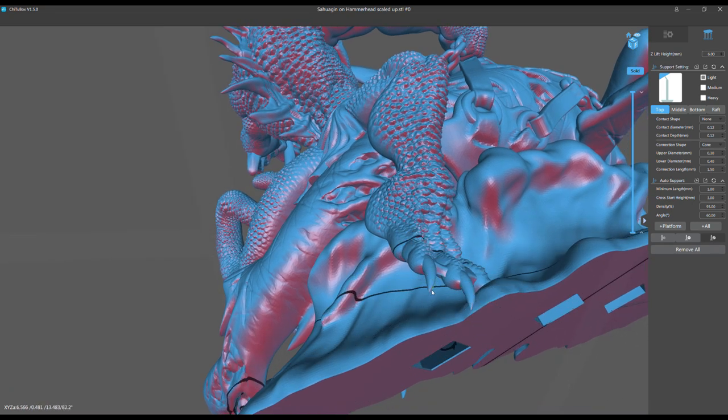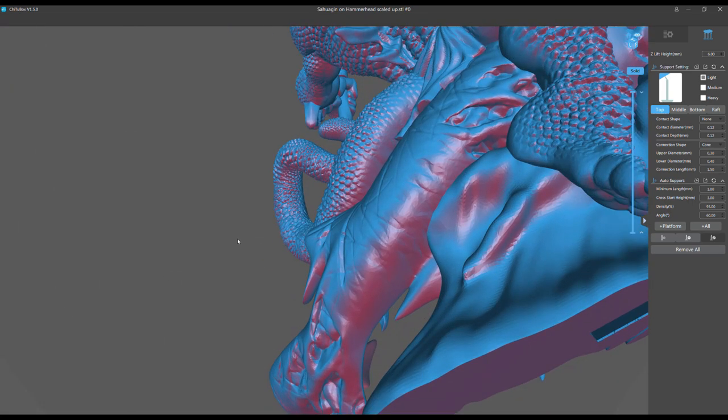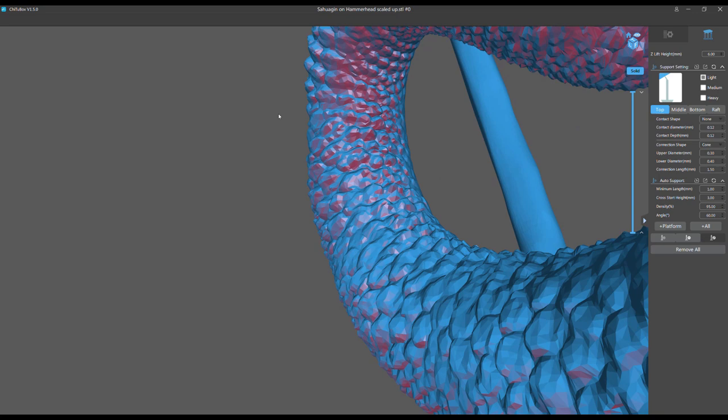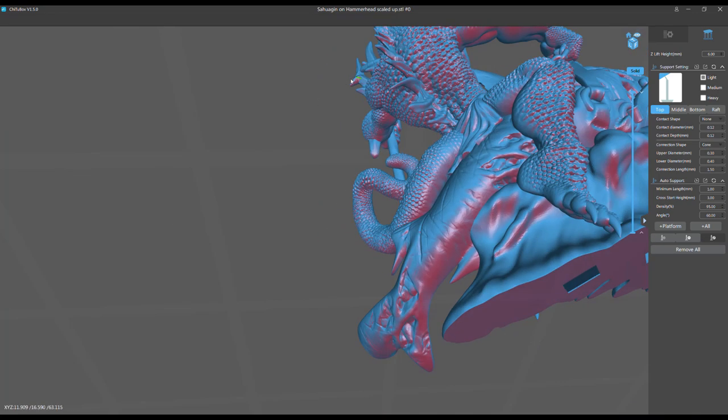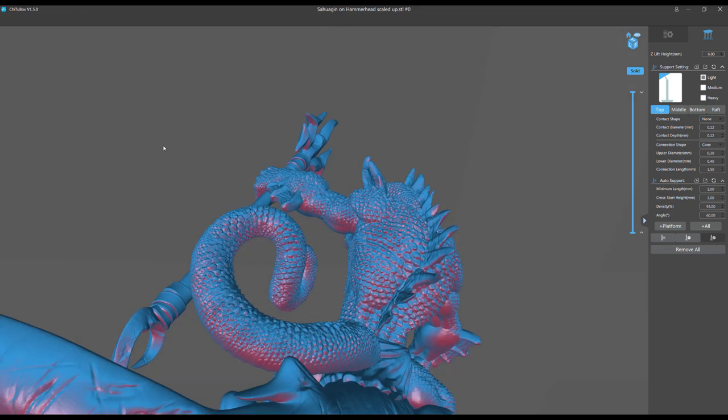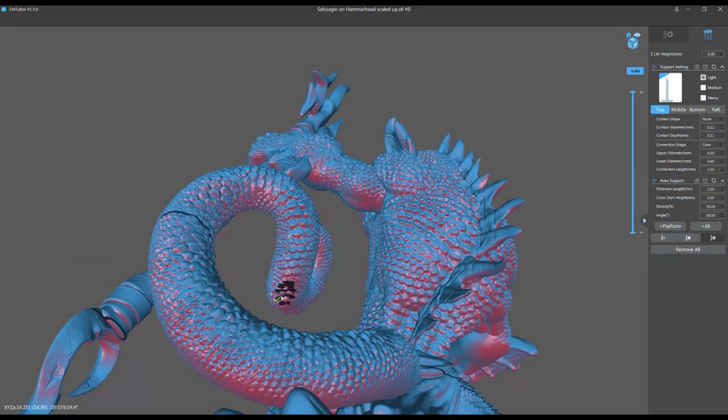Here's another example of what artists shouldn't do: look at the claws — super thin, super sharp points, pointing straight down. Unless I flip the model on its back, I have to put supports at the tip of those claws, and when they're that thin and sharp, it's really hard to preserve their definition. In those cases, after I snip off the support I take my X-Acto knife and carefully slice a thin layer off to recreate the point — but you shouldn't have to do that. Because the tail curves all the way around like a loop, no matter which way I orient the model there are 30 or 40 bumps I have to support.